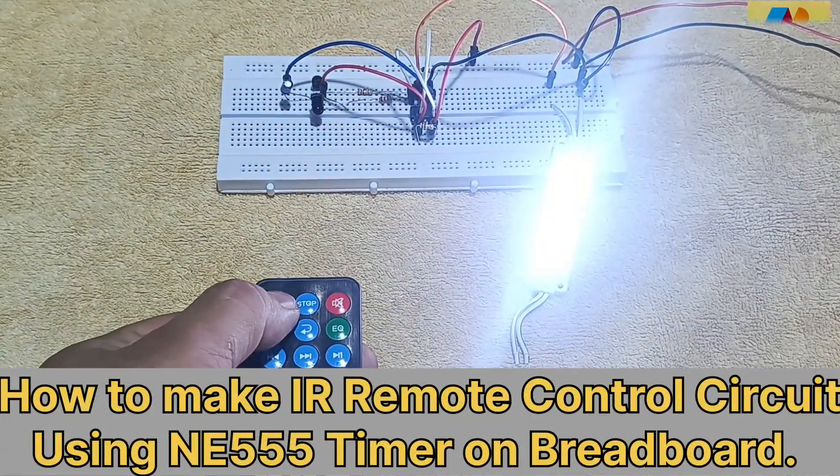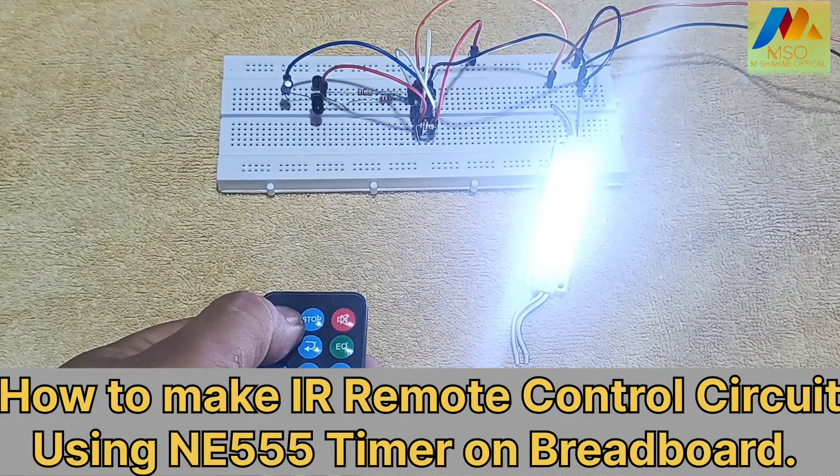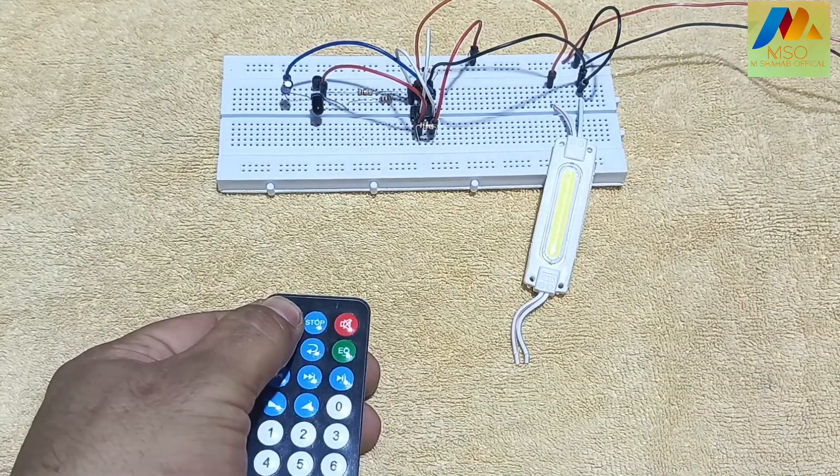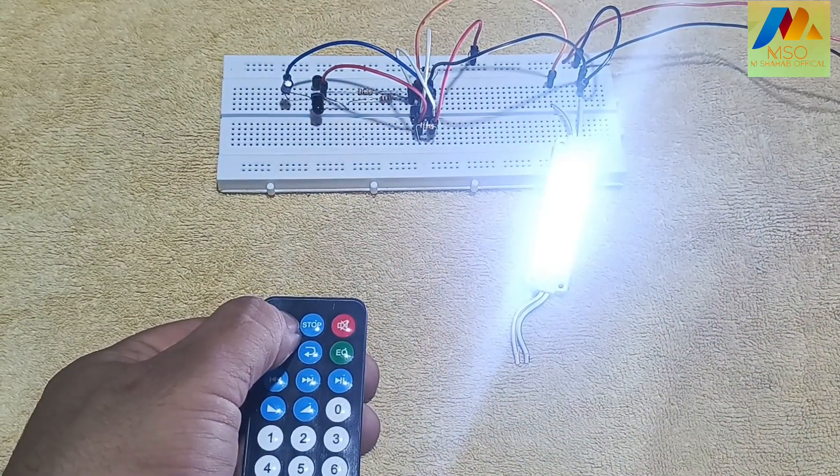How to Make IR Remote Control Circuit Using NE555 Timer on Breadboard. In this video I will tell you in detail how to make an IR remote control circuit using NE555 timer on breadboard. Make sure to watch this video till the end.